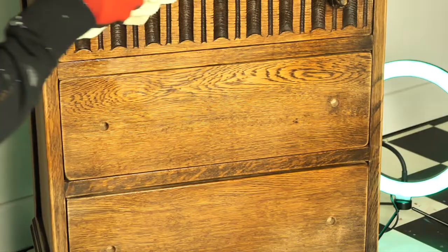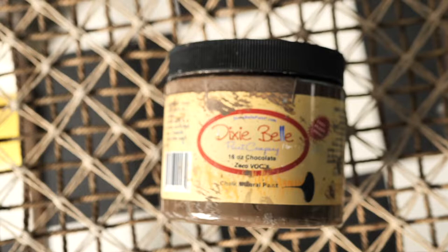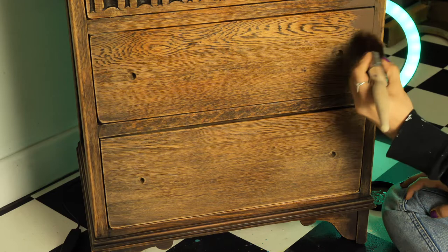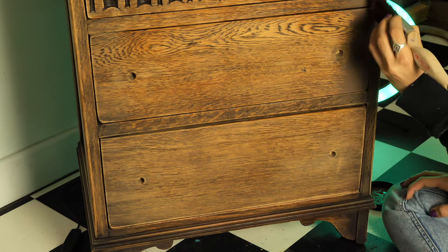We let it dry overnight, and it's time to start painting! I started to apply a delicious shade of brown called Chocolate, and I applied it only on the corner of the drawer, because the transfer is not wide enough to cover the whole thing.